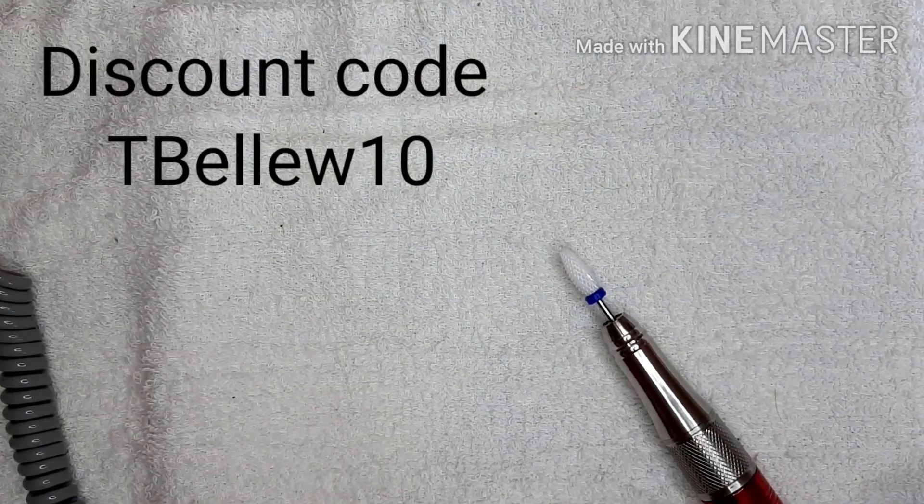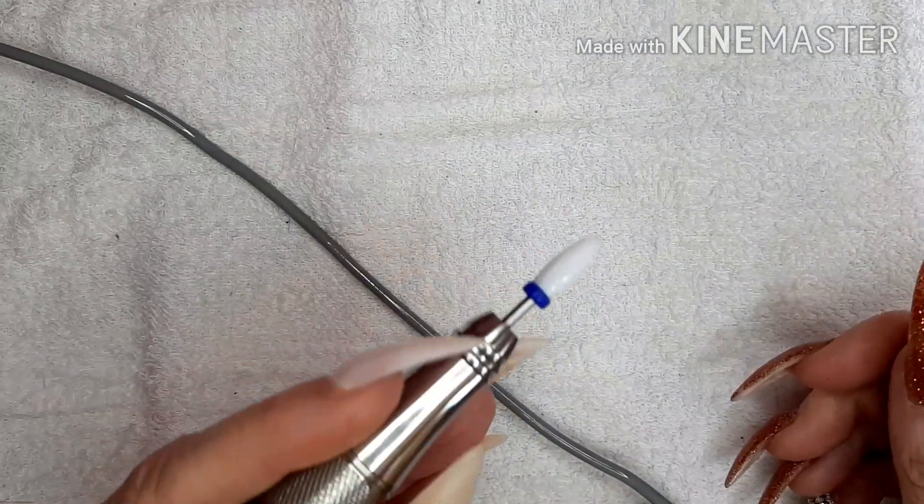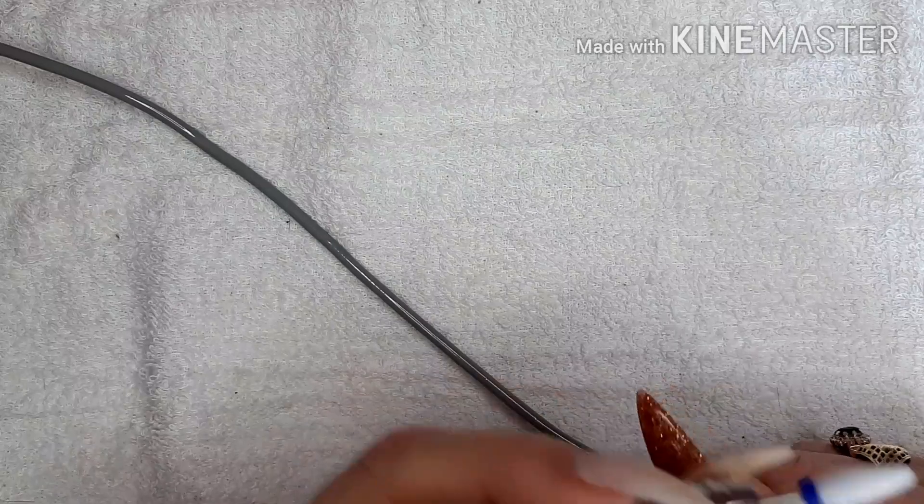Okie dokie we are back in business, I'm actually sitting down on my chair. So I'm going to see how easy and quick this medium drill bit removes this glitter dip from my thumb.